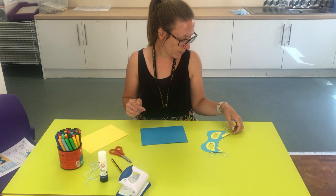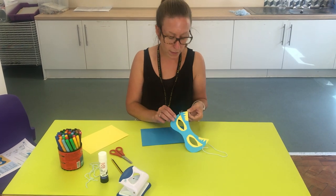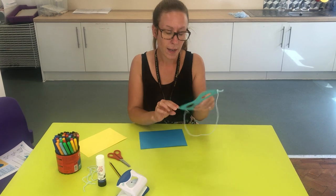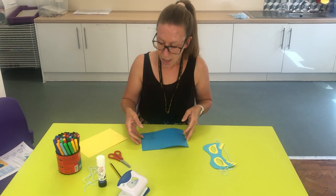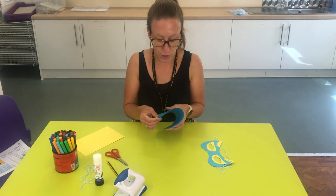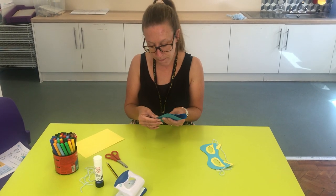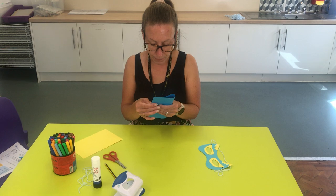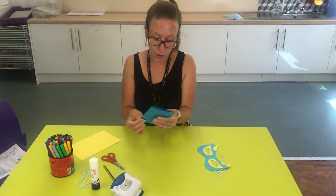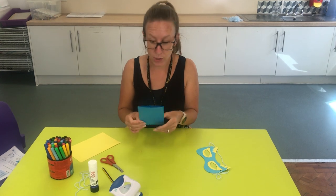So your task, or one of your tasks this week, is to make a superhero mask. Here's an example of a superhero mask. I'm going to show you how to make one and then you can have a go at designing and creating your own superhero mask for your superhero character to promote healthy eating. You're going to follow my instructions, and then once you've made yours you will be able to maybe have a go at writing some instructions as well.